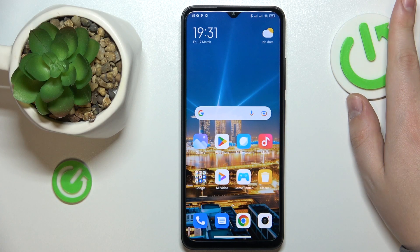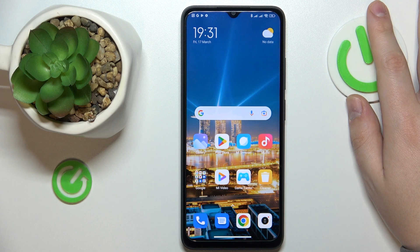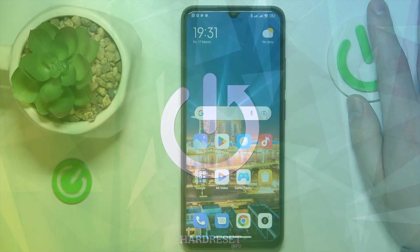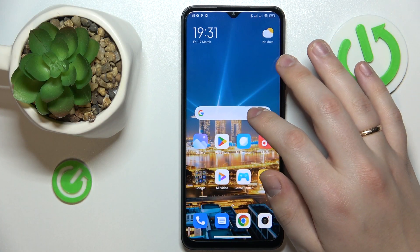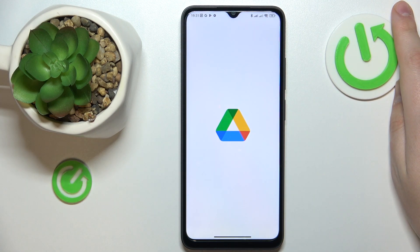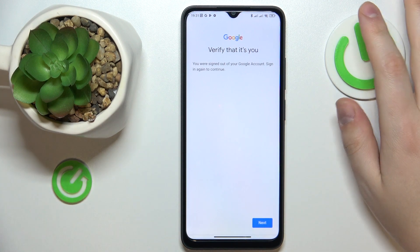This is the Redmi A1 Plus, and today I'd like to demonstrate how you can scan a document and transform it into a PDF file on this device. To start, launch the Google Drive application, which should have been downloaded and installed on your phone with the system, so you will not have to get any other app or external tool.